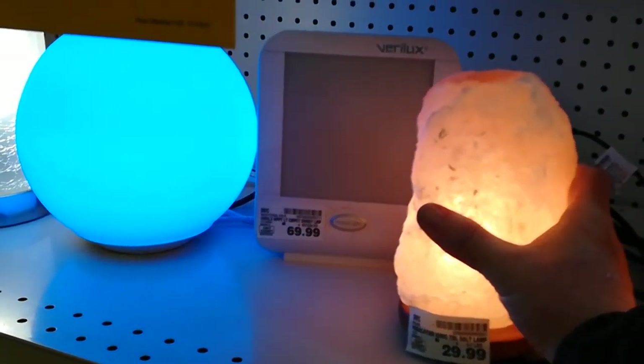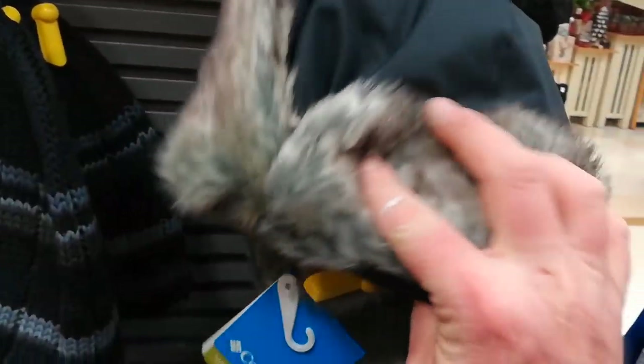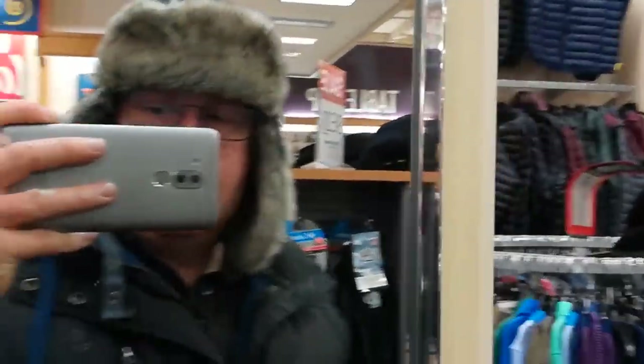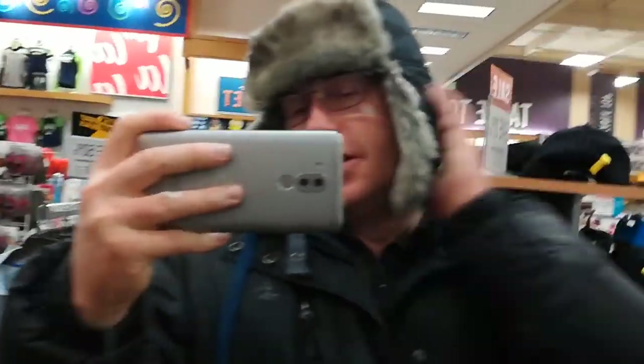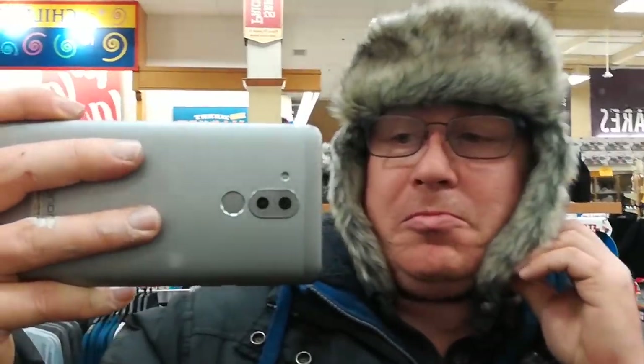My dream is coming true, guys — look at this! It's one of those Russian-style hats. I guess it'll keep your ears nice and toasty. You look like a goofball but your ears are warm. John in the comments, we were talking about hats — what do you think about this one?